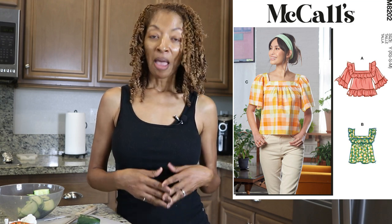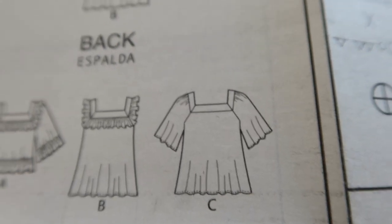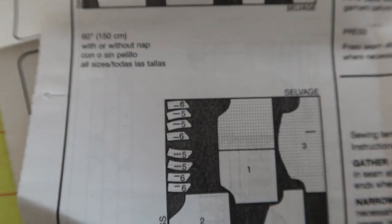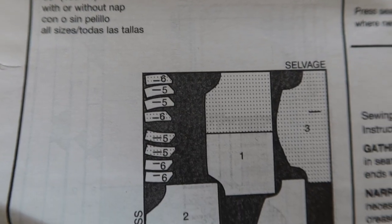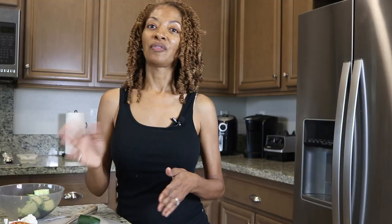When I got home and opened the pattern, I noticed in the layout diagram that all the pattern pieces are meant to be laid out once and then flipped over to cut again. I wish I had noticed that sooner so I could have bought more fabric to make one clean cut instead of cutting, flipping, and cutting again. If you're planning to make this, you may want to pick up some extra fabric.